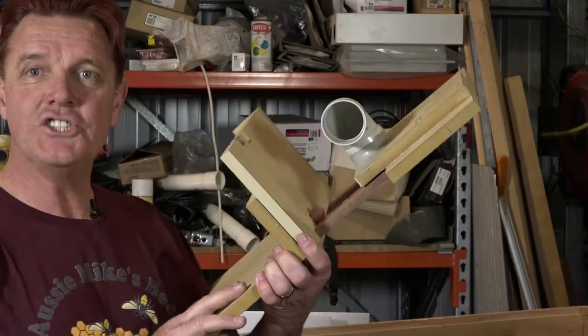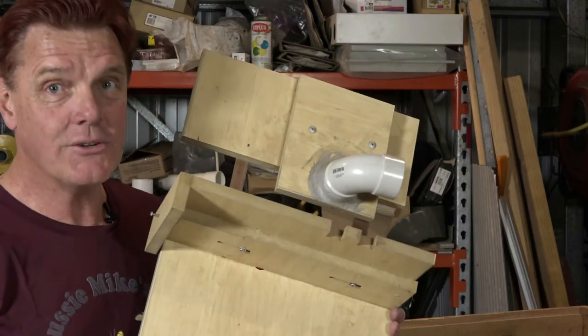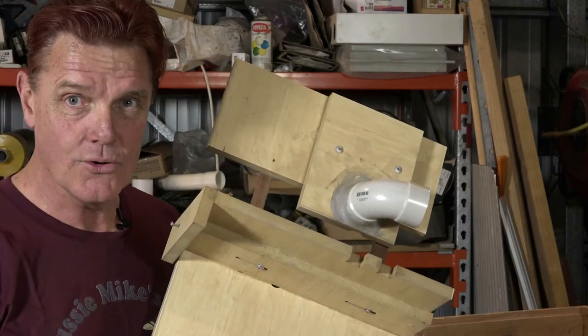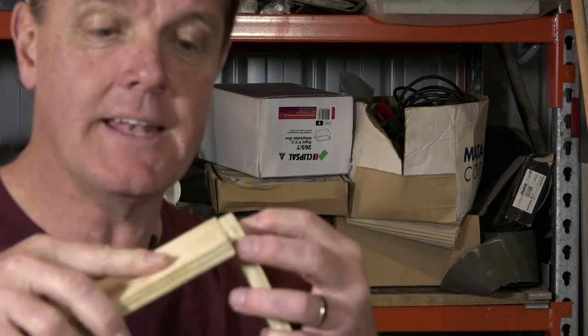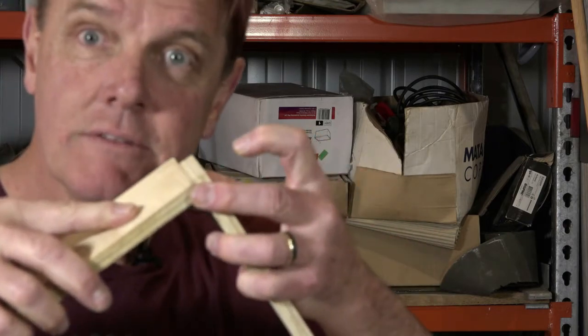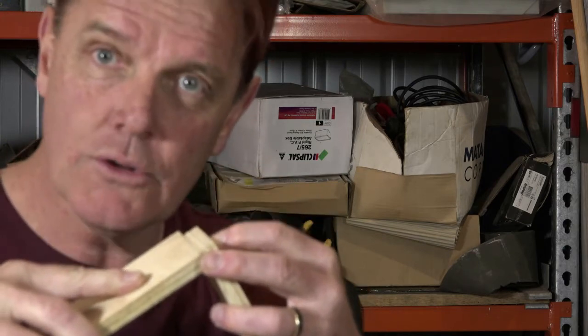I made this jig for doing box joints on my router table, and you can do a similar jig for a table saw. But you might not have that equipment, so what else could you do? The basic option would be to get your two boards, put them up together like that, put a screw, some glue, and you've got yourself what's called a butt joint.